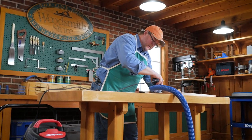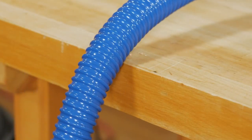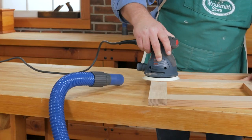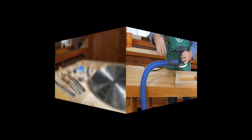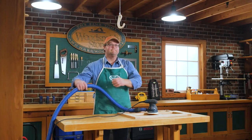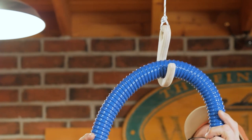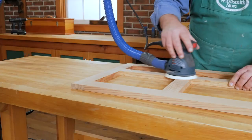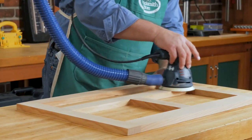The second problem is that the hose can catch on the edge of the bench while sanding, making it difficult to freely move the sander around your workpiece. A simple wooden hook installed above the workbench allows the hose to float above. Now the hose is out of the way, which allows a lot more movement for the sander and it no longer catches on the edge of the bench.